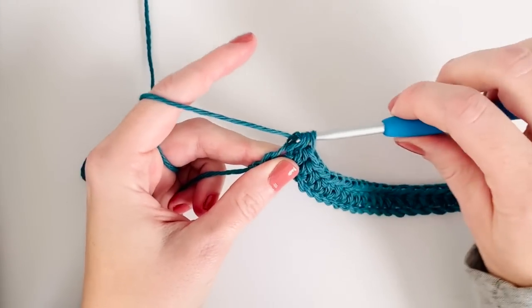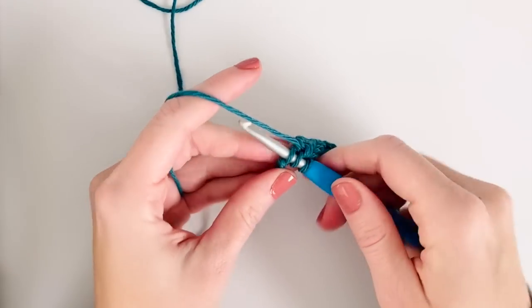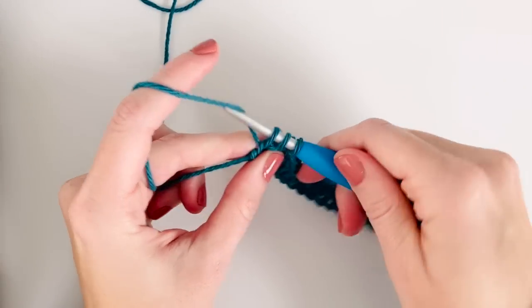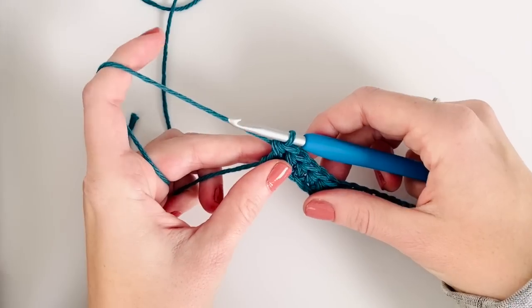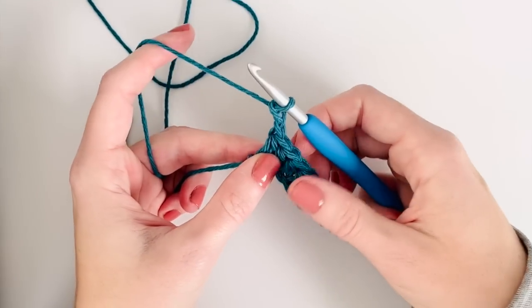Now that I'm at the end of the chain I'm gonna work my last half double crochet and then chain two and turn.